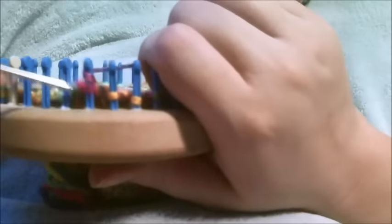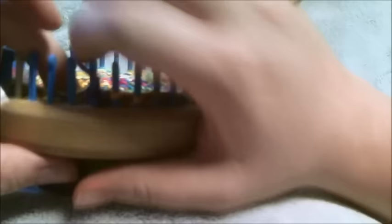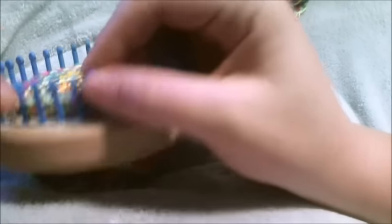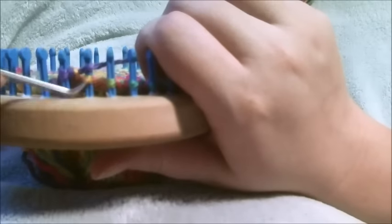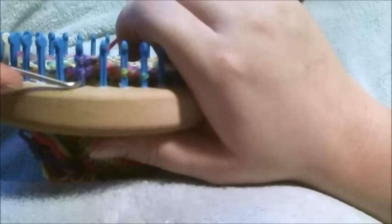Now we're on the third set. You want to chain five: one, two, three, four, five. Then you want to knit the second stitch, move it back one, toss the bottom loop over, move it over one. Then knit the second stitch, move it over one, toss the bottom loop over.